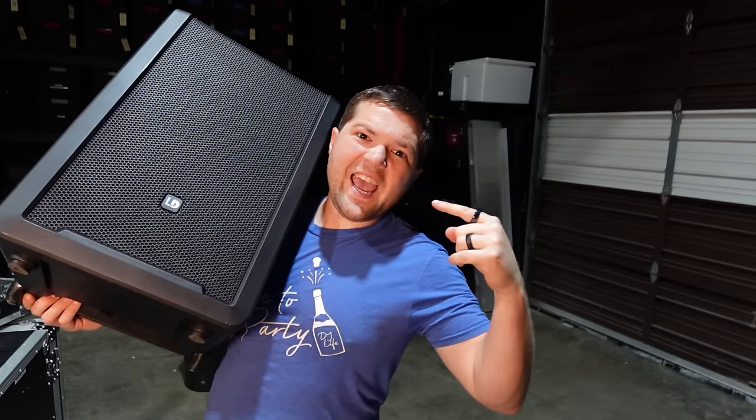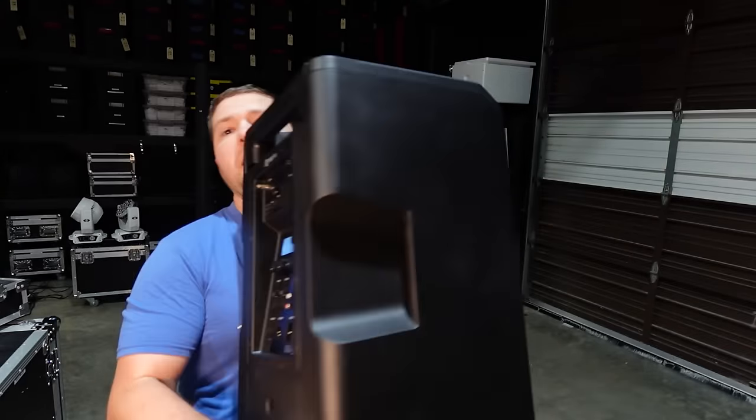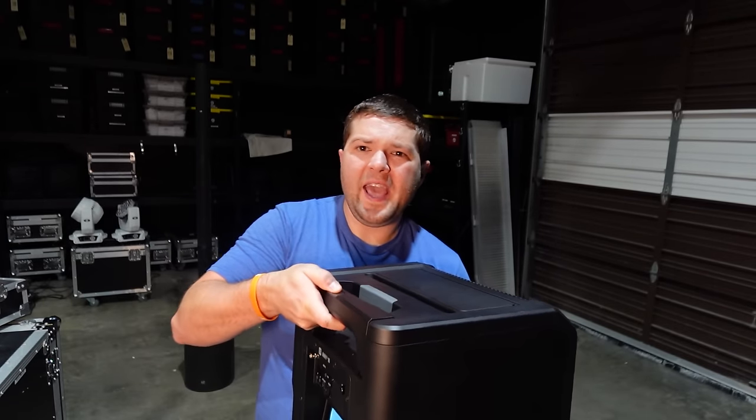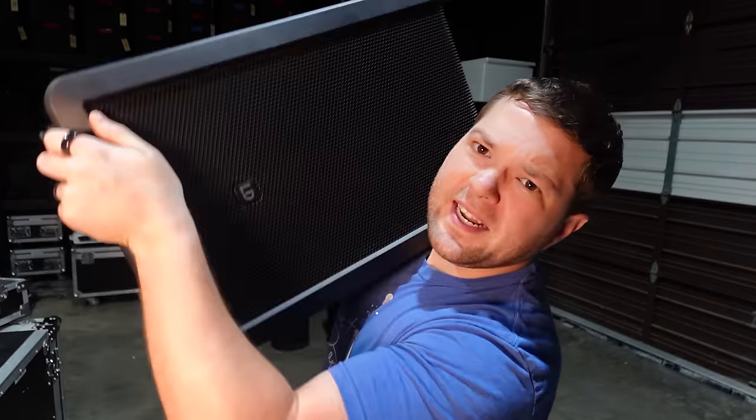This right here is the brand new LD-NE10 wireless battery-powered speaker with wireless mics built in, wireless storage, and this handle. This thing's amazing. Let's get into it.